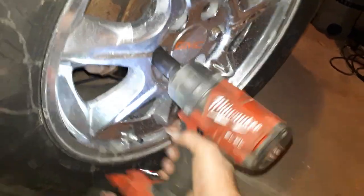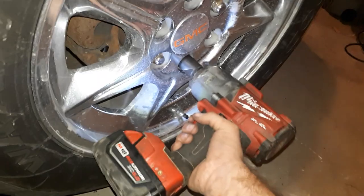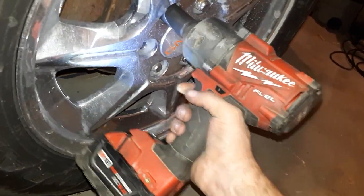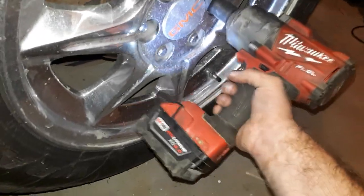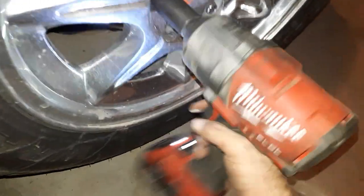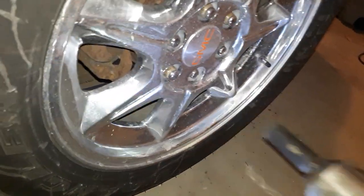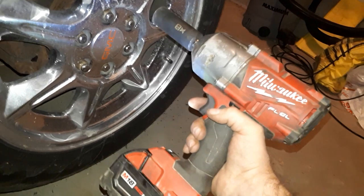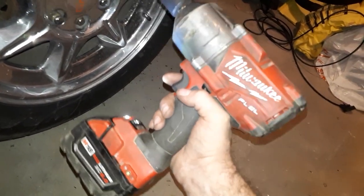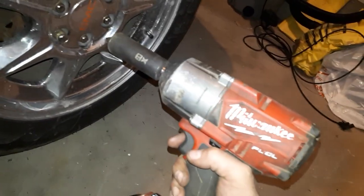I have a 2007 Kenworth gravel truck, and this pulls the lug nuts off that. Without a doubt, go buy one of these. It's about $600 in Canada. It is the best tool you can buy. As you can see I've used it a bit — it's worth every penny.